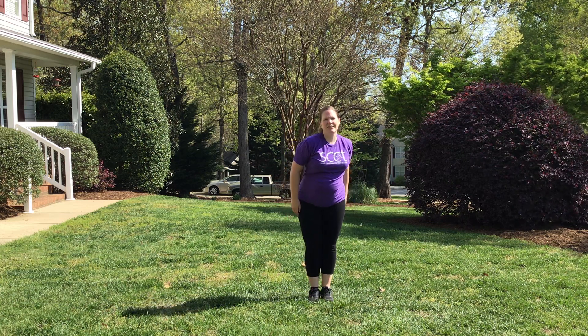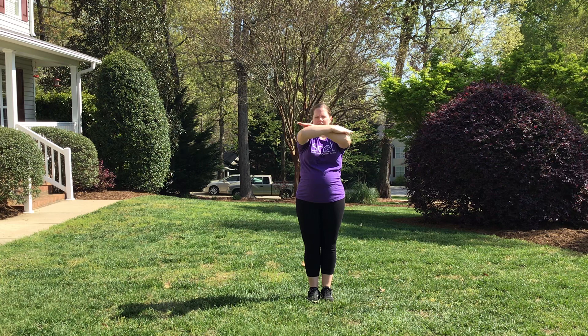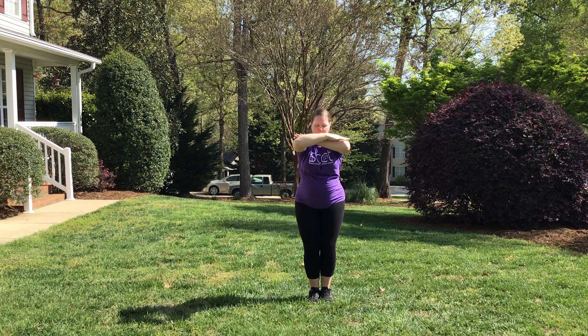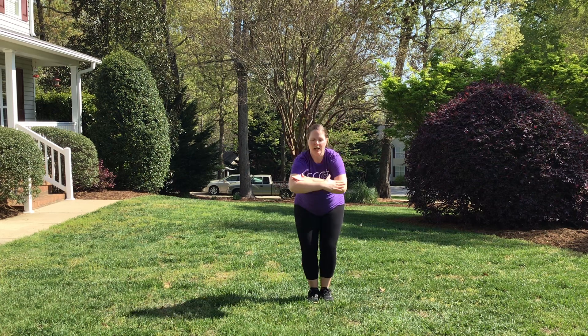Going into the next section, you're gonna take your right arm across. Pretend like your hand is a blade. You're gonna do across, make an X, put your fingers down on your elbows, bring your elbows and your fingers together, and then back, pressing down and lowering. So you've got: slice, slice, down, up, down, lower.